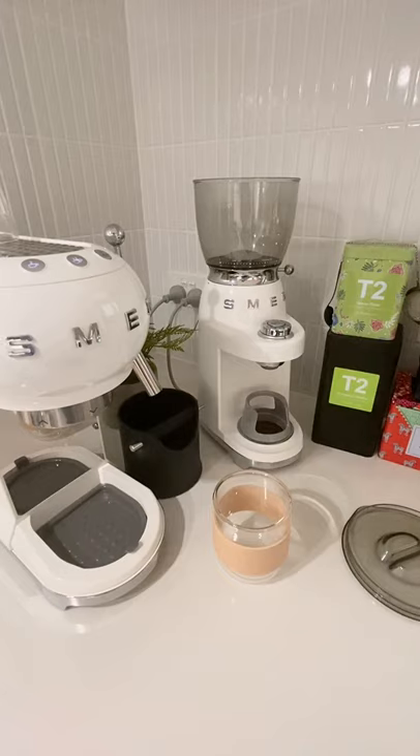When we were choosing a coffee machine we were kind of torn between the Breville and the Smeg. We chose the Smeg purely on its looks. The reviews for Breville were slightly better but it was just a bit too big and too ugly.